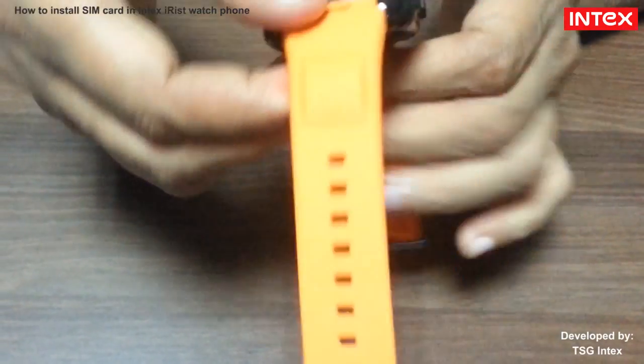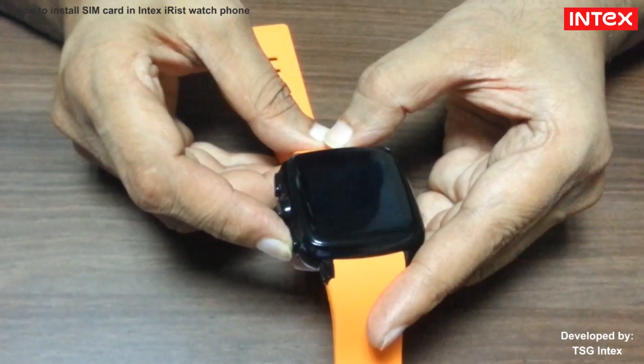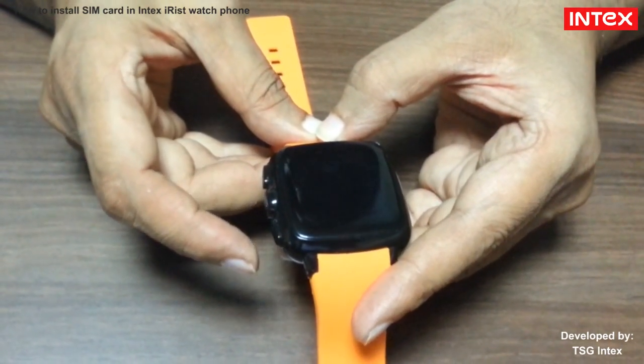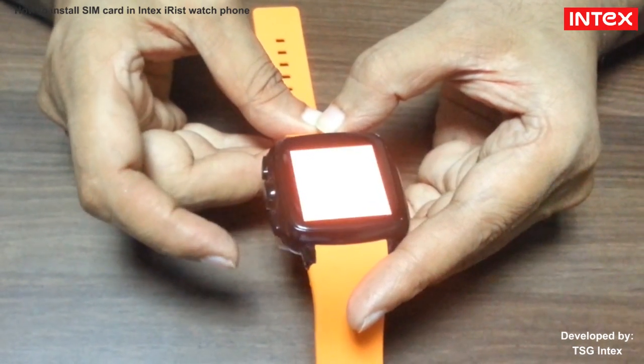After that, switch on the phone to check network in the phone watch.